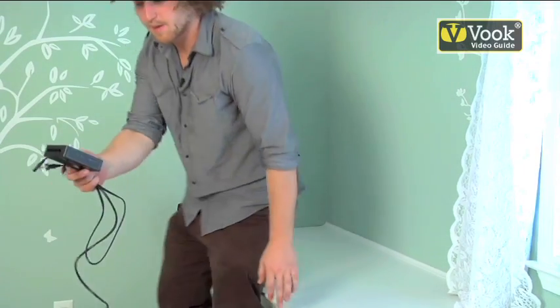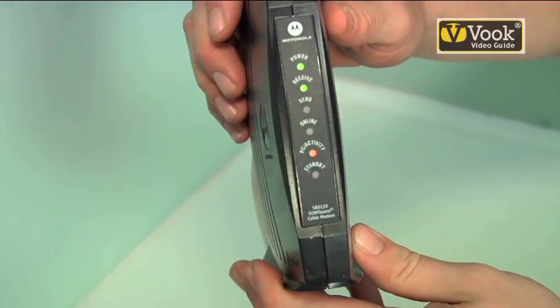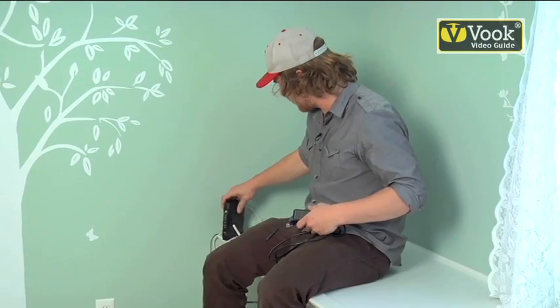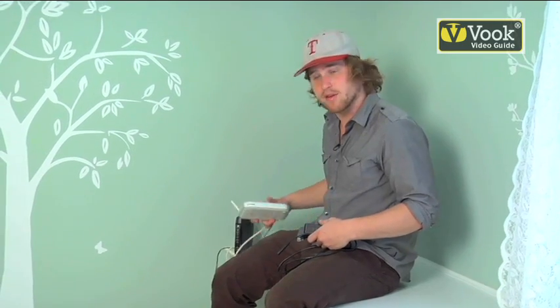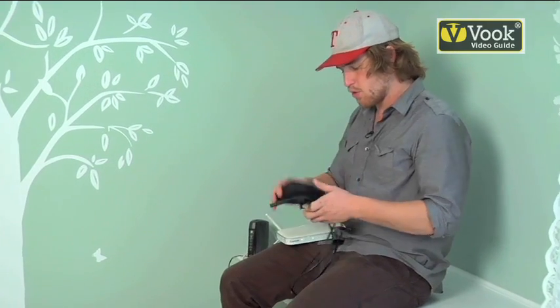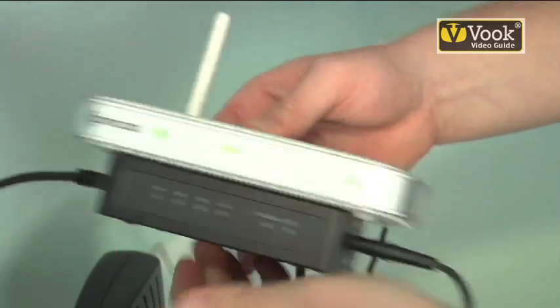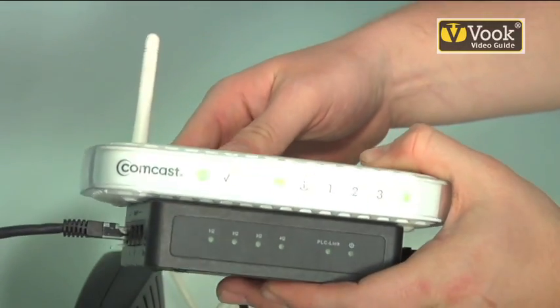Now we've got to set up our AV network box. Here's our cable modem where our cable signal is coming through. This is connected through an ethernet cable to our wireless router. Now we're going to connect our wireless router to our transmitter box using an ethernet cable. This box is going to take the internet signal and use the electrical wires as an internet hardware source.